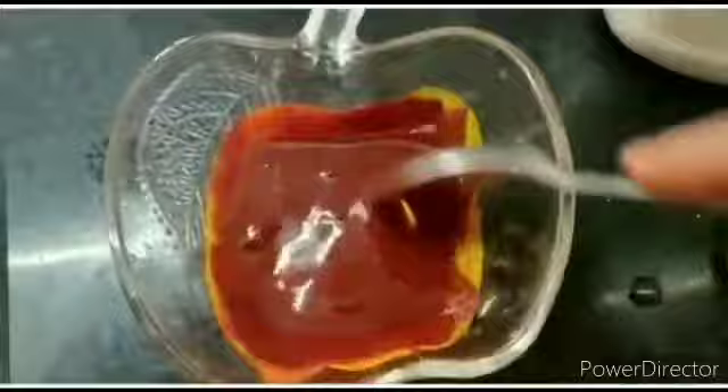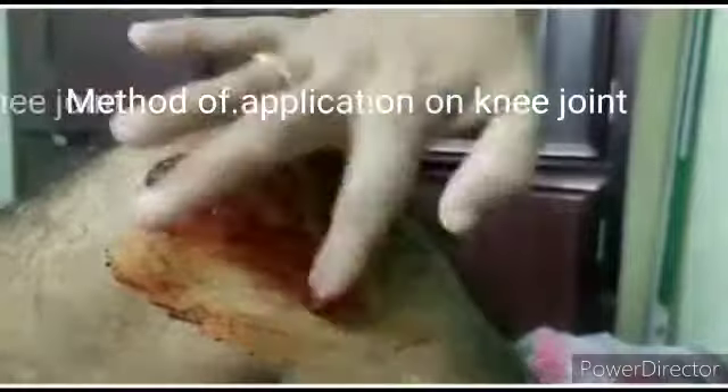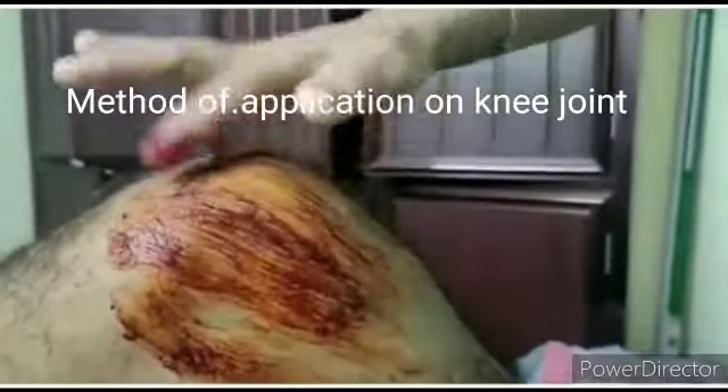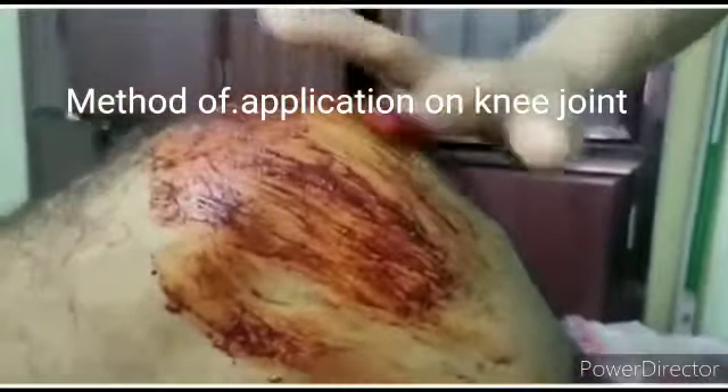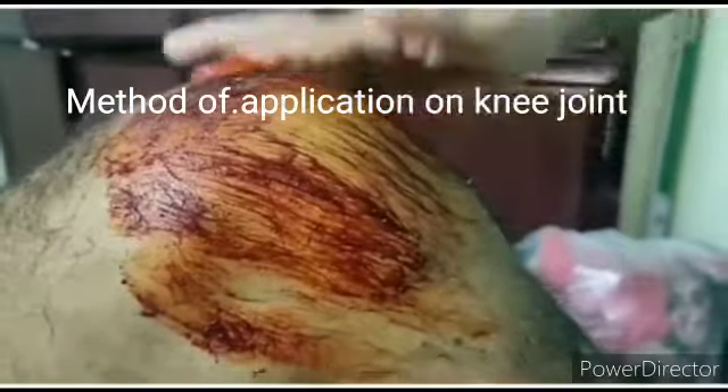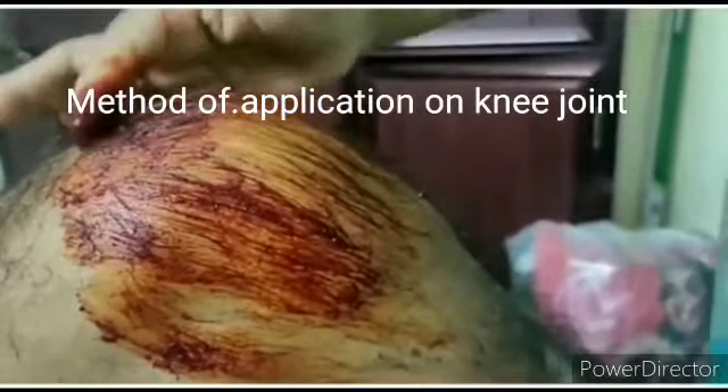We're going to apply this out. Now we'll try to apply this pack. We'll start by the next day and then apply the top of this pack. We've got to apply the pack — we'll apply this pack in a while. Here we go to apply this pack.